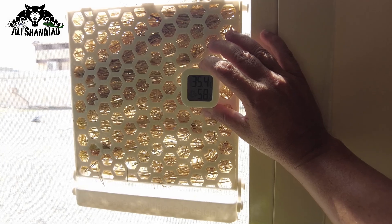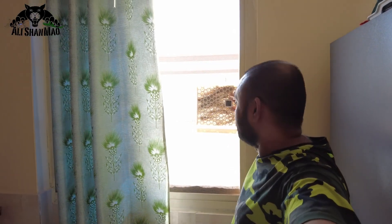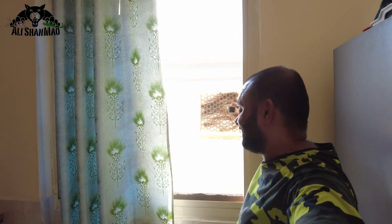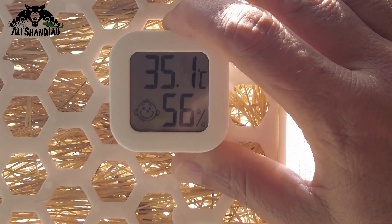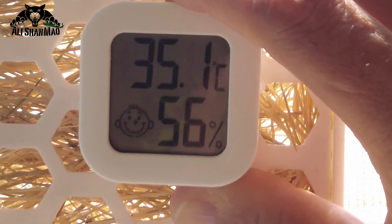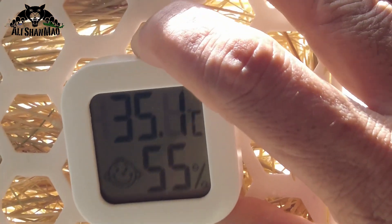The wind is really cool coming through it — 35.4. If I cover this whole window with these 3D printed grass containers and wet the grass using a water pump which constantly flows water through these wet grass containers, I will be able to cool down this area a whole lot without an air conditioner. As you can see, 35.1 — the temperature is constantly dropping.